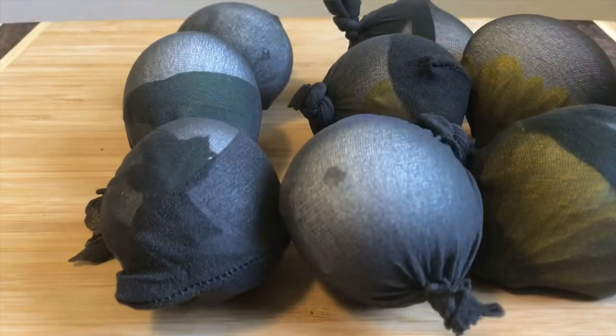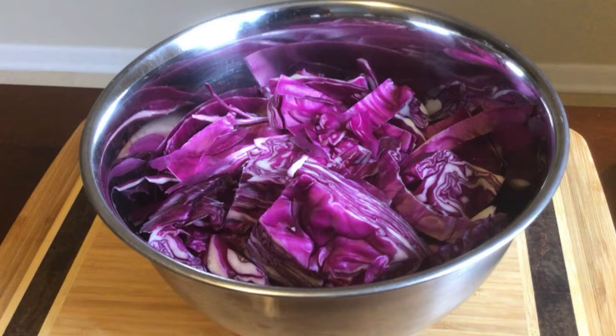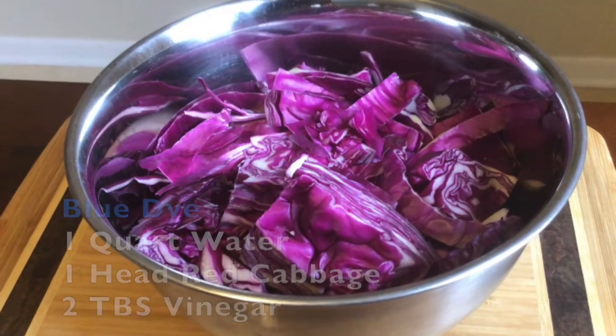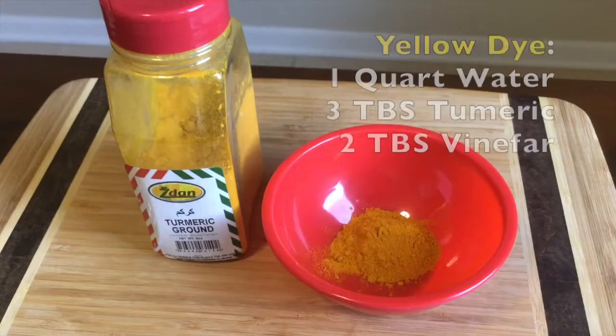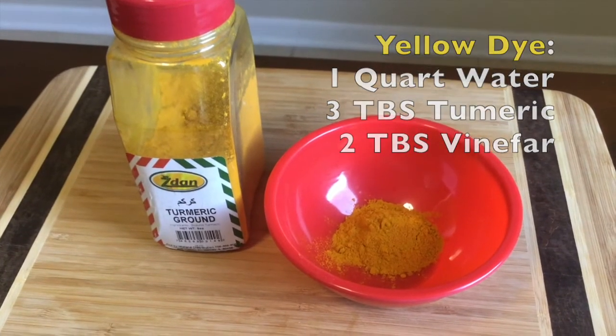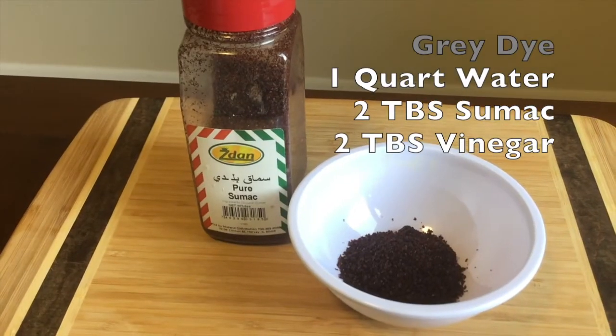Place all your completed eggs to the side. Next start prepping your plant-based dyes. Today I will be using cabbage for my blue dye, beets for my red dye, turmeric for my yellow dye, coffee for my brown dye, and maca for my gray dye.